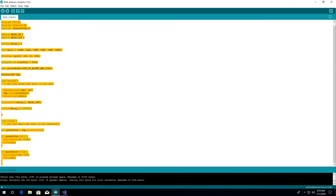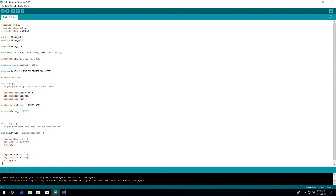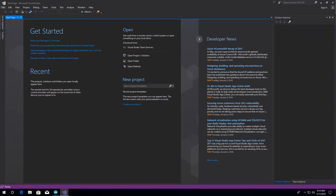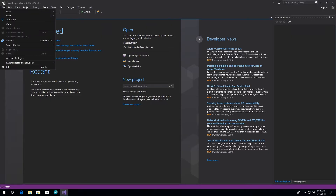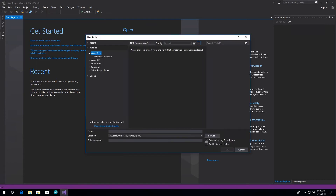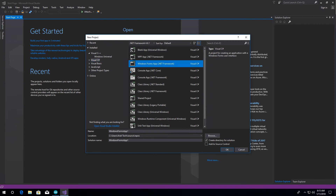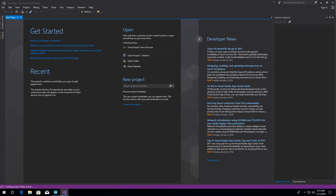Now we go to Visual Studio and create our application in C#. In this window we go to File, New, Project. Select Visual C# and then select the Windows Forms App. Set the title of your preference and click on OK. A new project will be created.